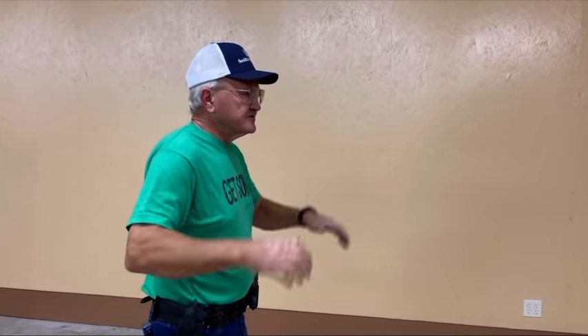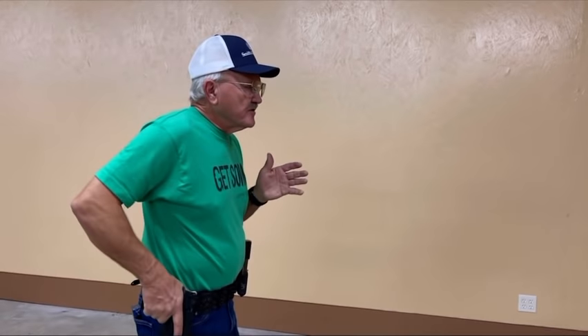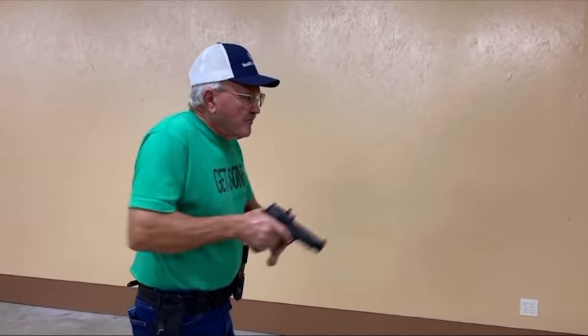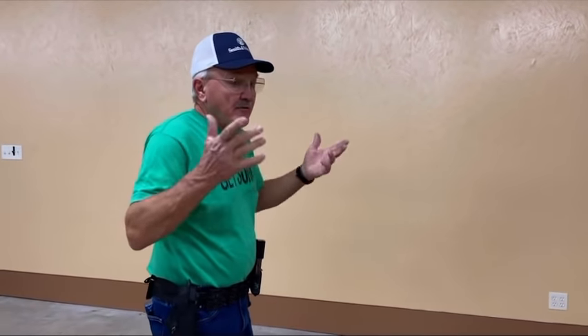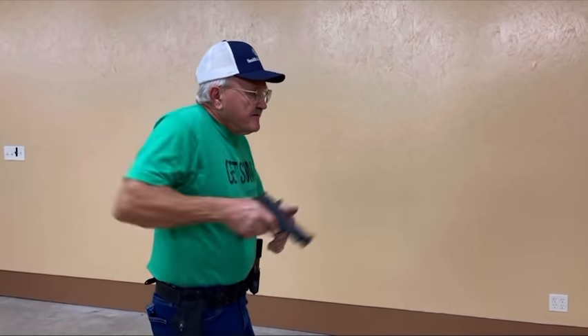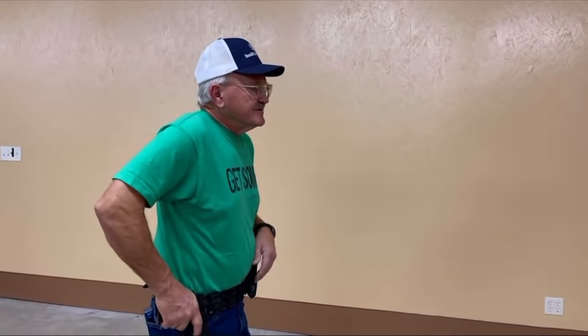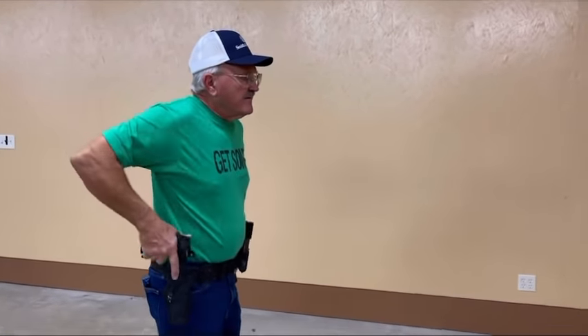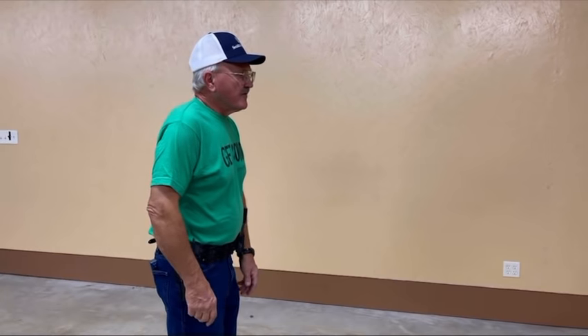If you want to work off a timer, you can start from the surrender or hand naturally at your side — that's all up to you. After you've got a little warm up and your weight where you want on your feet, you can go off a timer. I've got this set to one second, so we're just going to do a couple of runs. I'm pretty happy with that.